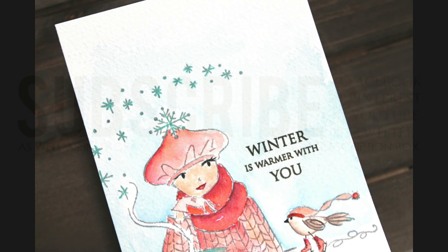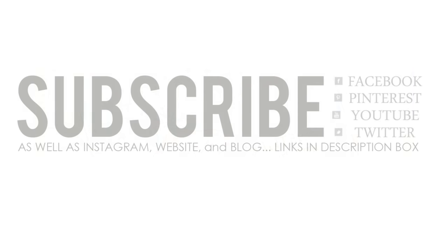I hope you enjoyed today's video and a look at the new stamps and dies from Penny Black's Hello Winter collection. If you did, please be sure to give it a thumbs up and subscribe to our channel. You can also connect with Penny Black on Facebook, Pinterest, Twitter, as well as Instagram, our website and blog — all are linked for you down in the YouTube description box. Happy stamping!